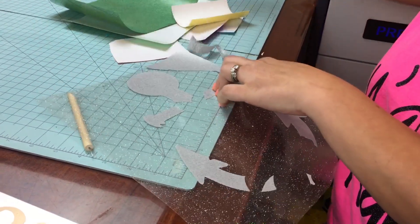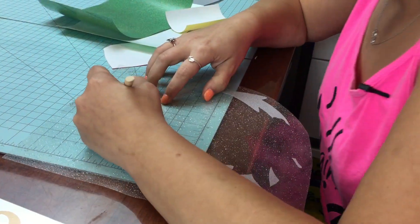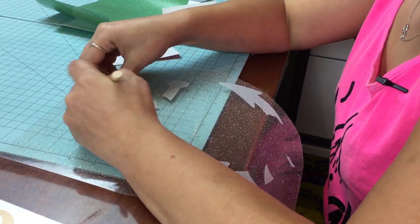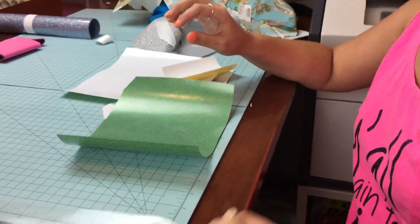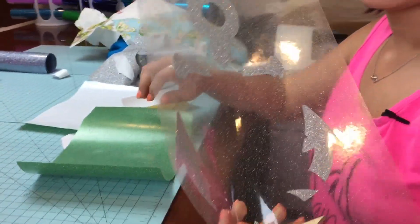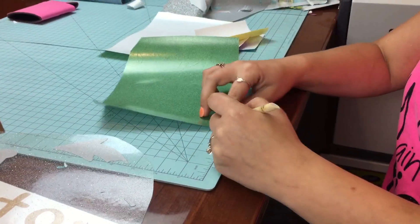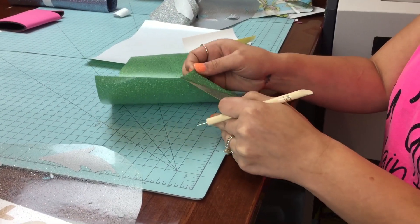So, we'll go ahead and weed off the excess material for each part of the design first. Now, this is the handy dandy weed tool — it's on our website. These colors of HTV are not on there yet, but as I said, if you're interested in them, we can PayPal and ship. This is the Confetti Silver Glitter. This is the Hollow Green, and then I have a few other colors.